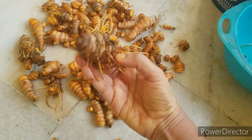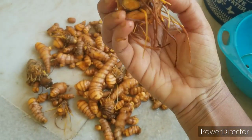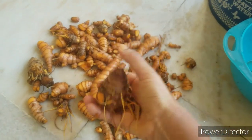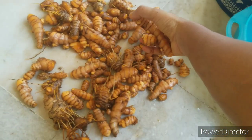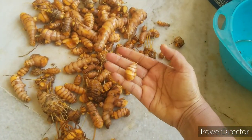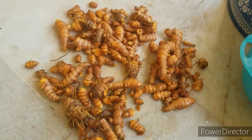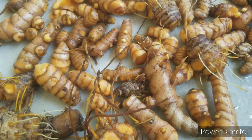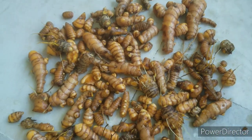I will cover this in January. I will harvest this from 10 to 10 inches spacing.